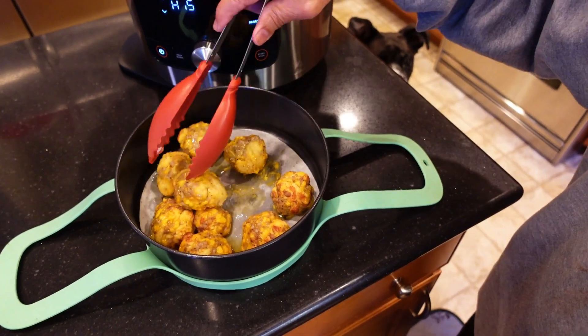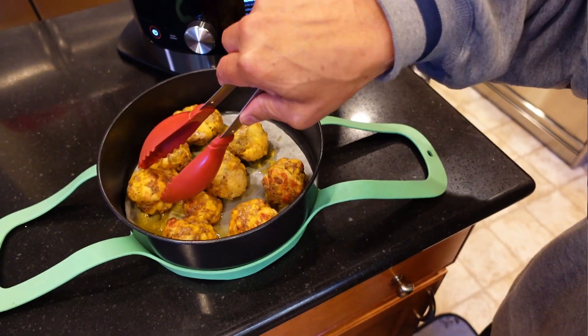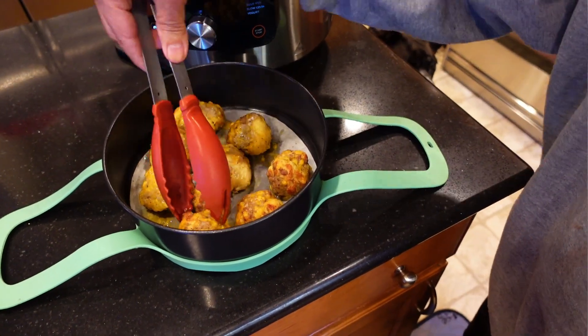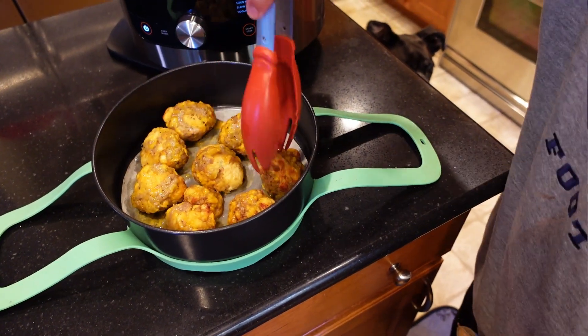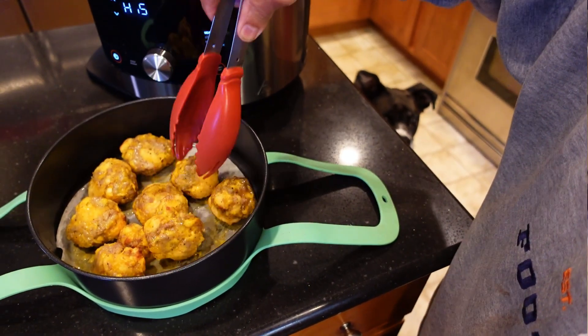I should get better tongs — I don't want to squeeze these things too much and deform them. These are going to be pretty good. The recipe calls for six minutes on the other side. I'm going to go six minutes, I think.